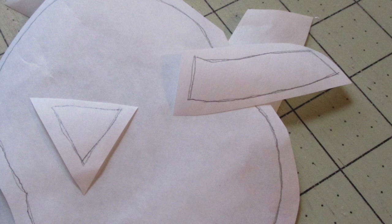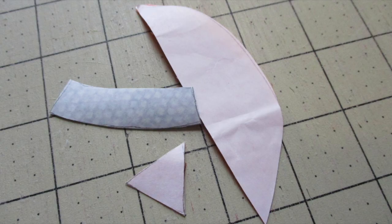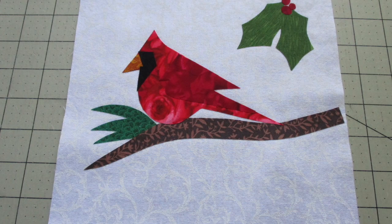First, we're going to trace the individual parts of the design onto the paper side of the fusible web. I've already reversed the pieces, so you don't need to do that. Then cut out each piece about a quarter inch outside that trace line. Following the instructions on your packaging, fuse the pieces to the wrong side of the appropriate colors of fabrics. Now cut those pieces out along those traced lines. Remove the paper backing of your fusible web, then look at the placement diagram and center and arrange the applique pieces on the front of that front piece of fabric. When all pieces have been assembled, fuse it into place with your iron.